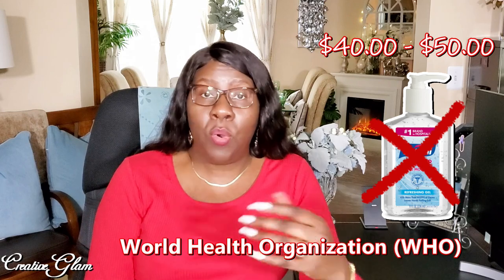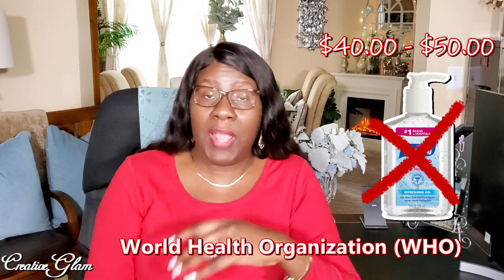So I decided to go on the website of the World Health Organization, WHO, and pull down their recipe for hand sanitizer — but with a twist. I'm going to add some essential oils to add a little fragrance, a fragrance that we like.